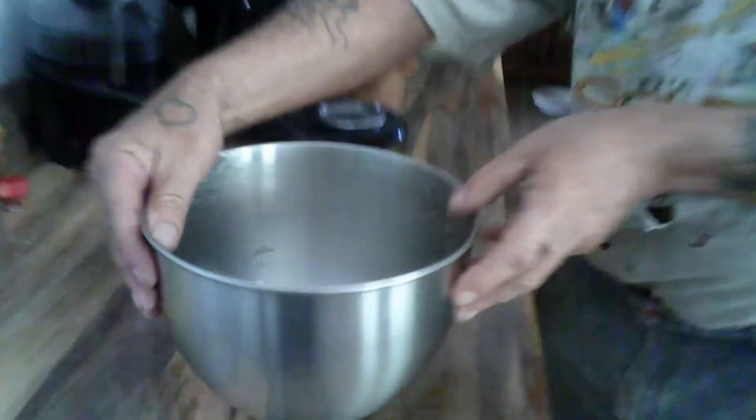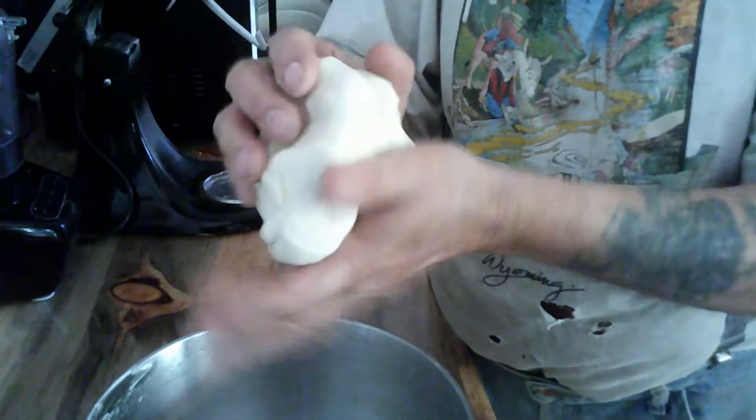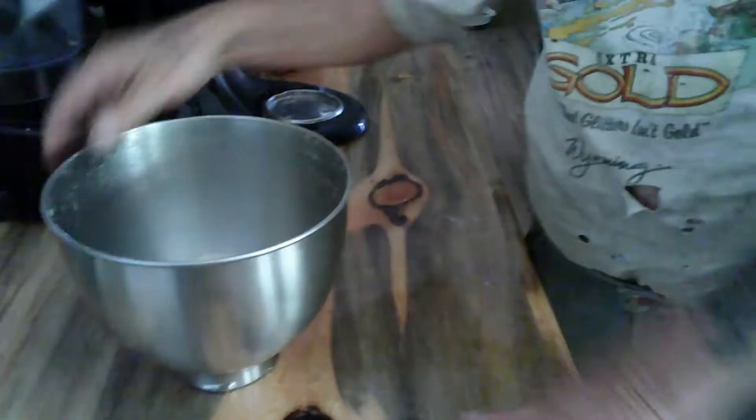The bread is mixed. It's real soft and not sticky — that's just right. We're going to let that rise covered, and then start the tzatziki sauce.